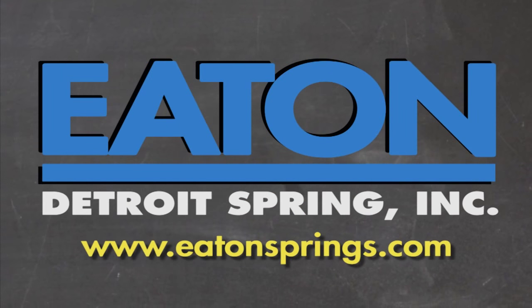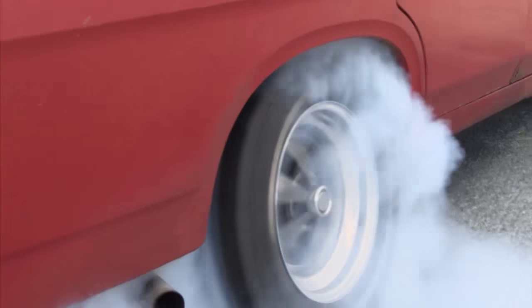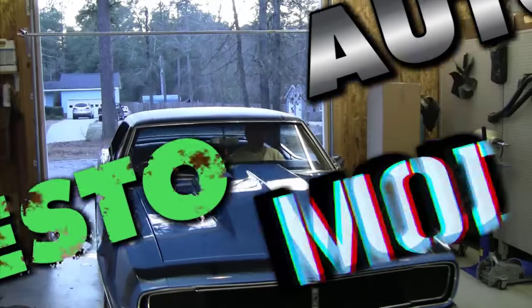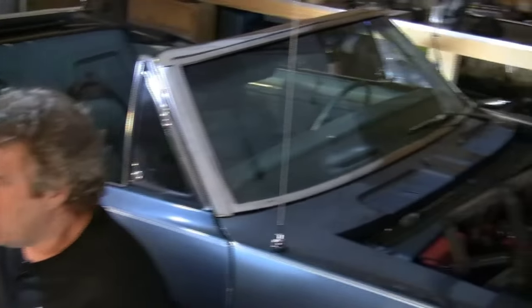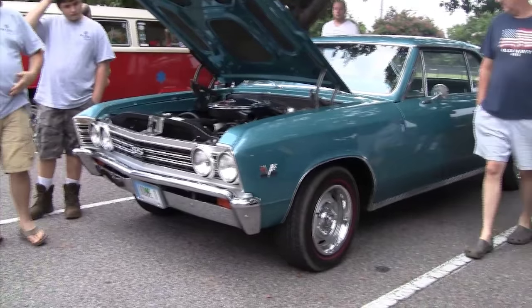Brought to you by Eaton Detroit Springs, proudly made in the USA. Classic car or muscle car? We want to show you how to restore your automobile and save yourself some money in the process. Sometimes we consult the pros, sometimes we mess up. But just remember, it's never a problem, it's always a project. This week on Auto Resto Mod, Jeff talks about his method and order when building a classic car for street, cruise, or show.